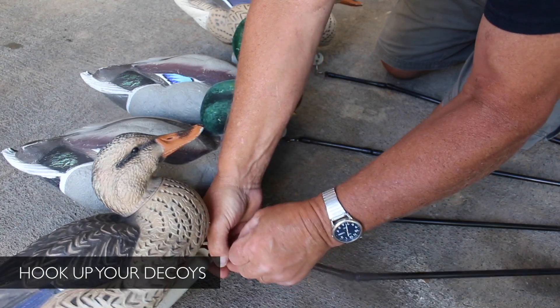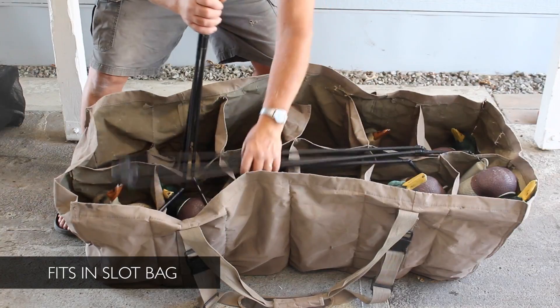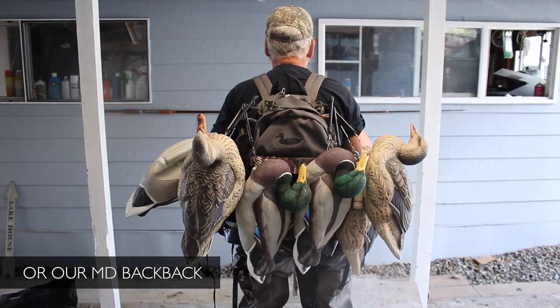Hook up your decoys before you head out, throw it over your shoulder. They break down to fit in a blind bag, they fit in a slot bag, or you can slide them in our Motion Ducks backpack.